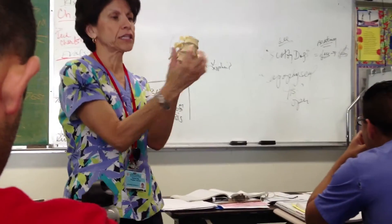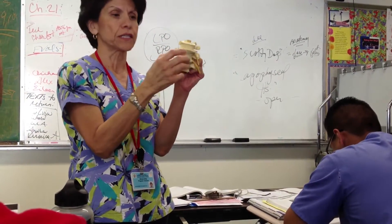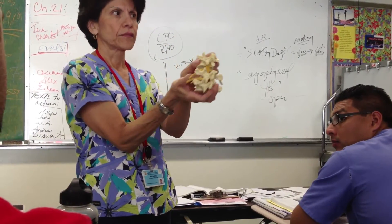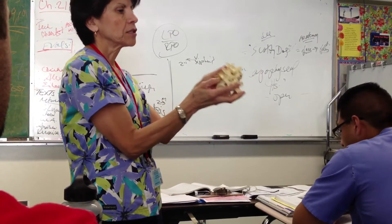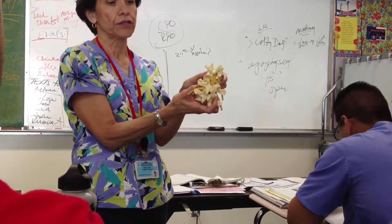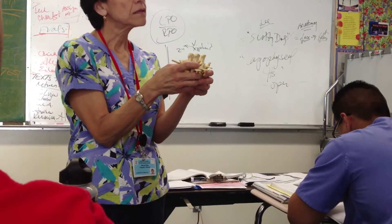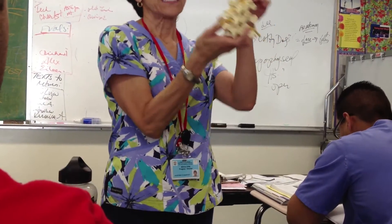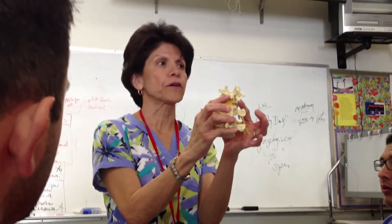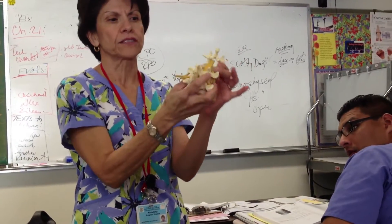Okay, so the articulations — IVDs — the articulations between the bodies of the vertebrae. There's a joint there, but there's also joints here. Those are the apophysial joints. It's actually the articulation with vertebrae on the bottom and vertebrae on the top — the inferior and superior articular process. So isolate this one: inferior articular processes communicating with the superior articular process of this one. These are the apophysial joints.